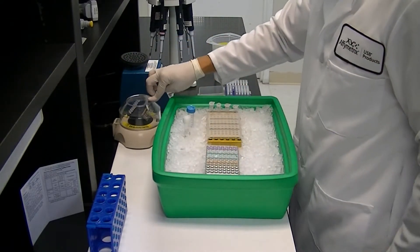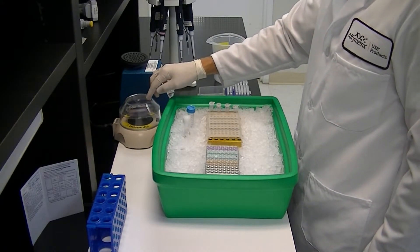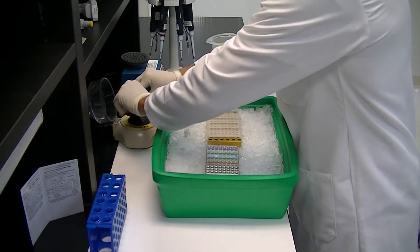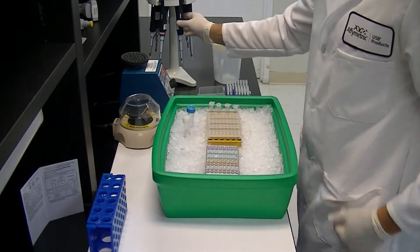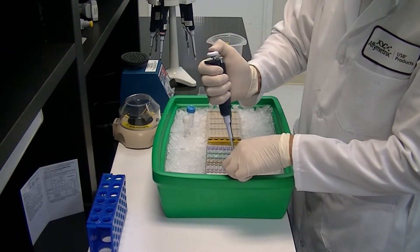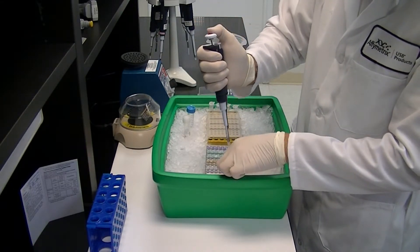Briefly spin to collect contents, then serially transfer in 1-to-10 increments down the strip, repeating mix and spin steps after each transfer and leaving the last tube with water only for the no-template control.